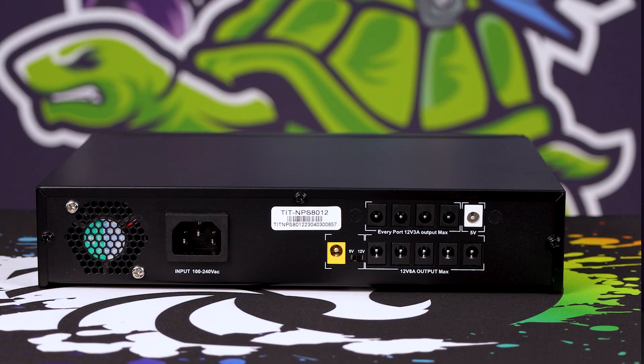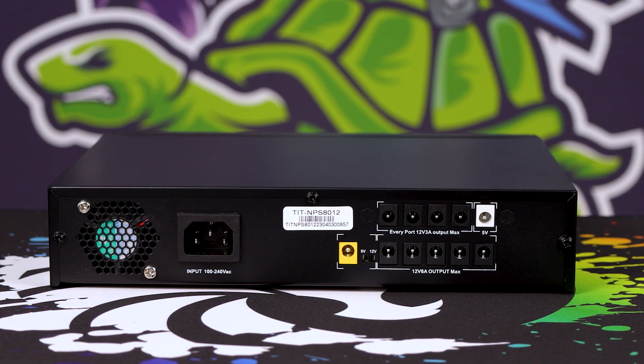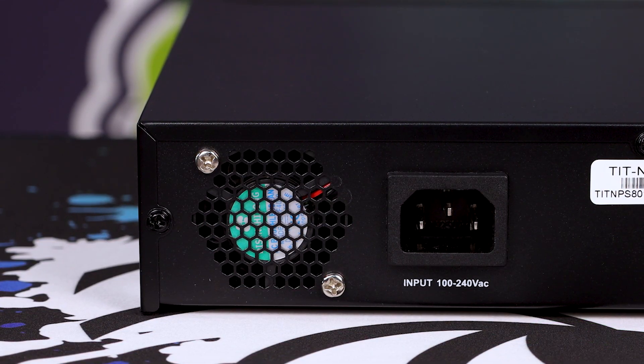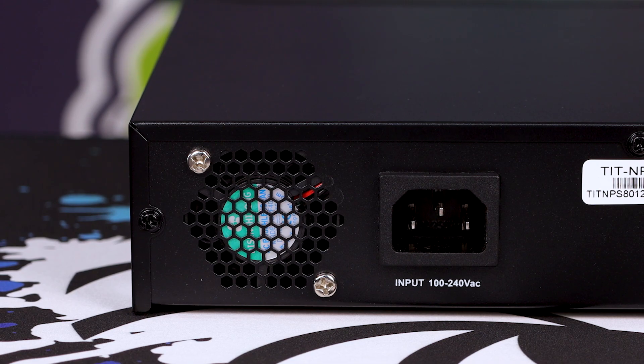Around the back is where things get really interesting. On the right-hand side, you've got the kettle plug and a nice little fan. That's actually really good to have because the lower the temperature of the battery, the longer its lifetime. So if your environment is a little bit hot, at least there's some built-in cooling to save the battery. But on the left-hand side is where things get absolutely mental.